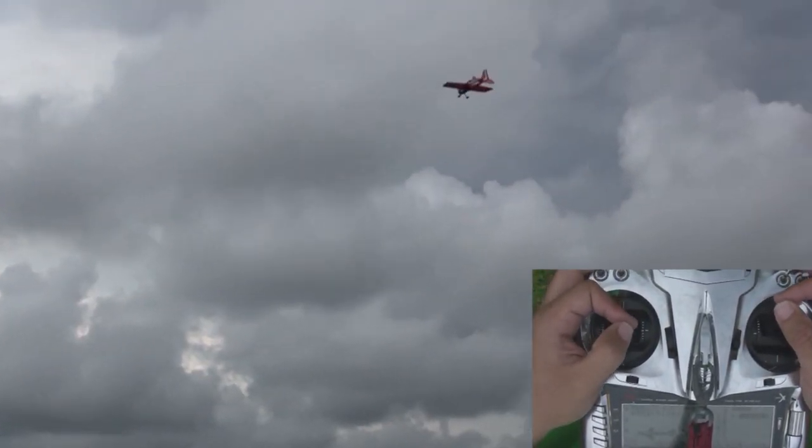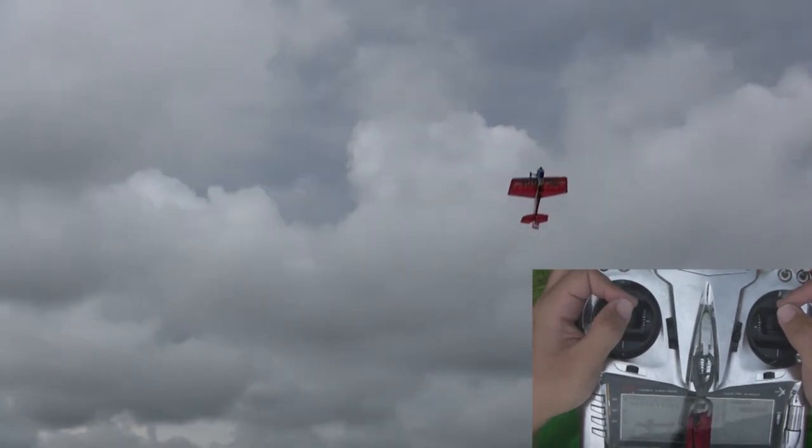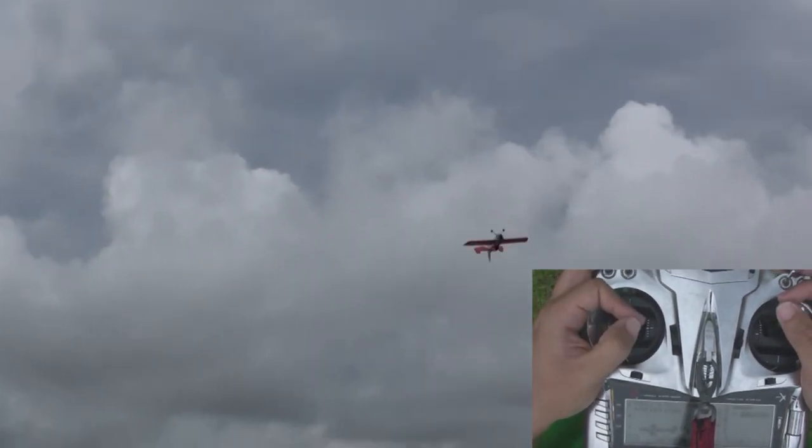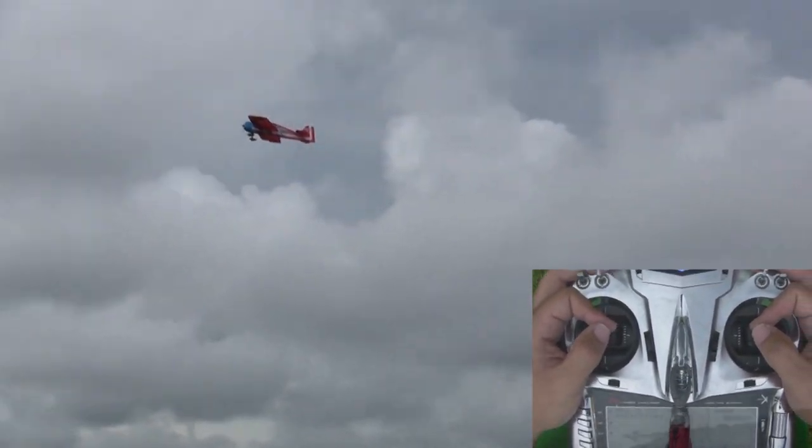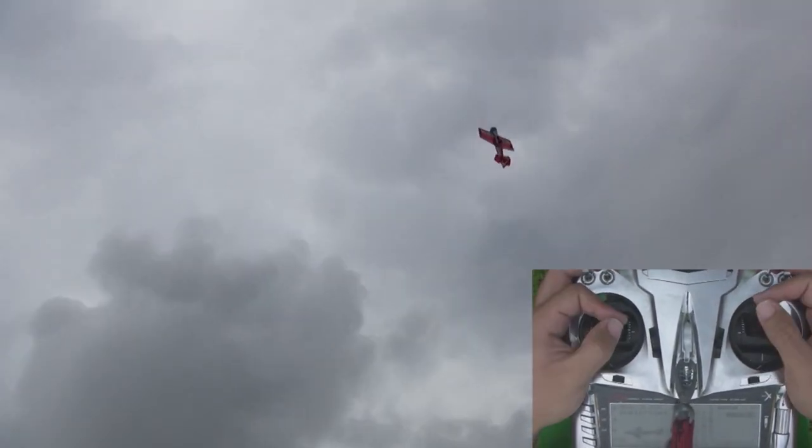The waterfall is basically a very tight loop that gives the appearance that the airplane is chasing its tail. It's a very fun maneuver to do and watch. It's also pretty easy and should be one of your first 3D maneuvers.